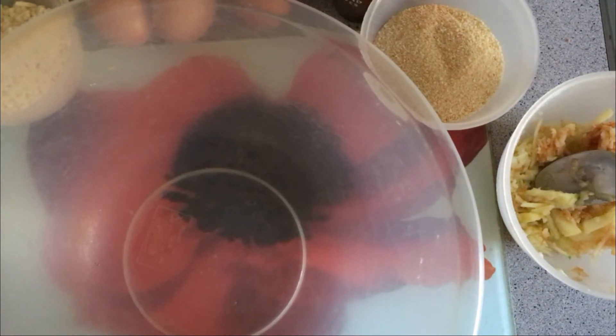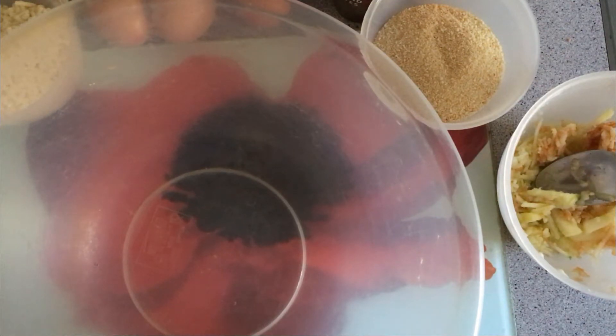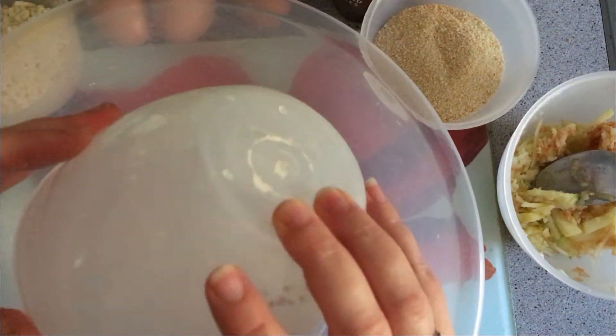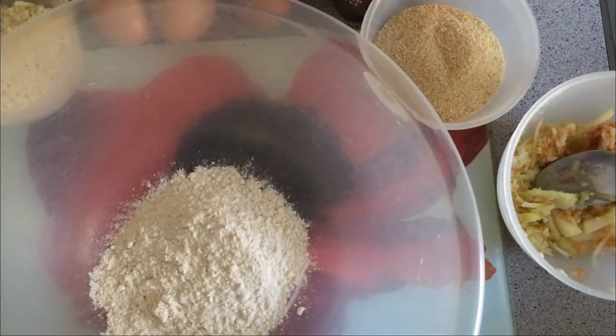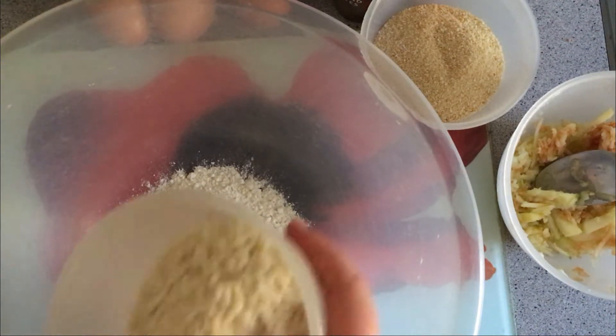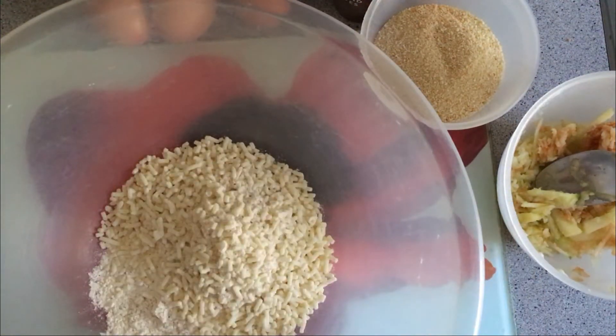We're going to start by mixing together 100 grams of plain flour, 125 grams of breadcrumbs, 150 grams of suet, and a few other bits, then we'll add the fruit. Let's start with the flour — so there's my 100 grams of flour — and 150 grams of suet. I'm using vegetable suet.